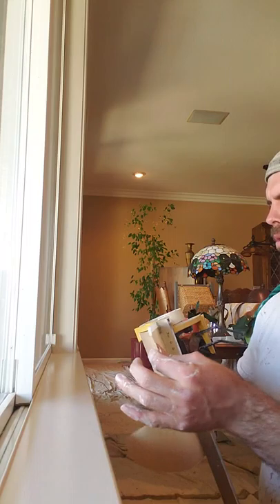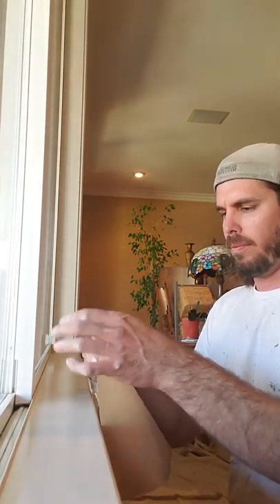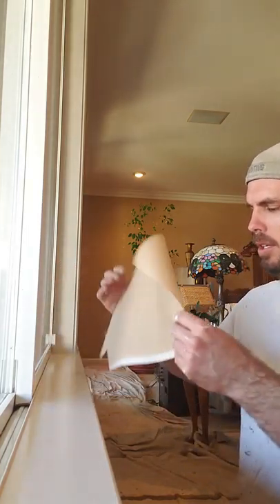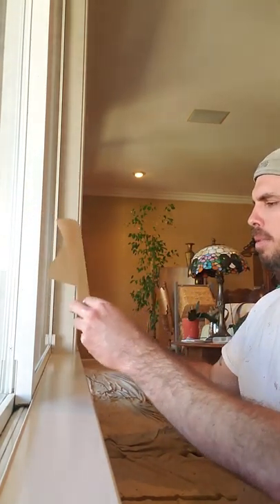I'll give you a quick example — here's a windowsill. Let's say we have to mask the window in order to paint the windowsill. You want to pull the paper the length of the window, but always leave it short about an inch, because you'd want to go with inch-and-a-half tape to tape up the seam. If you go all the way with it you'll mess yourself up — leave it short so the tape will cover it.